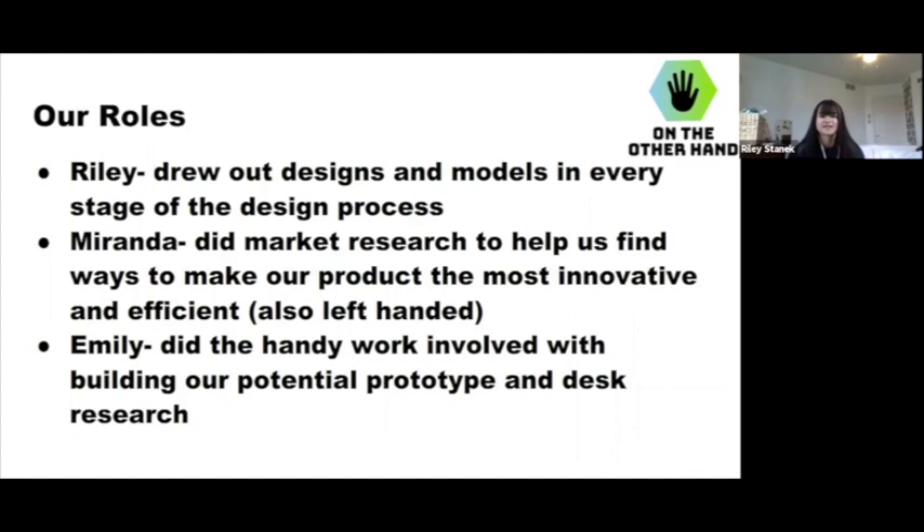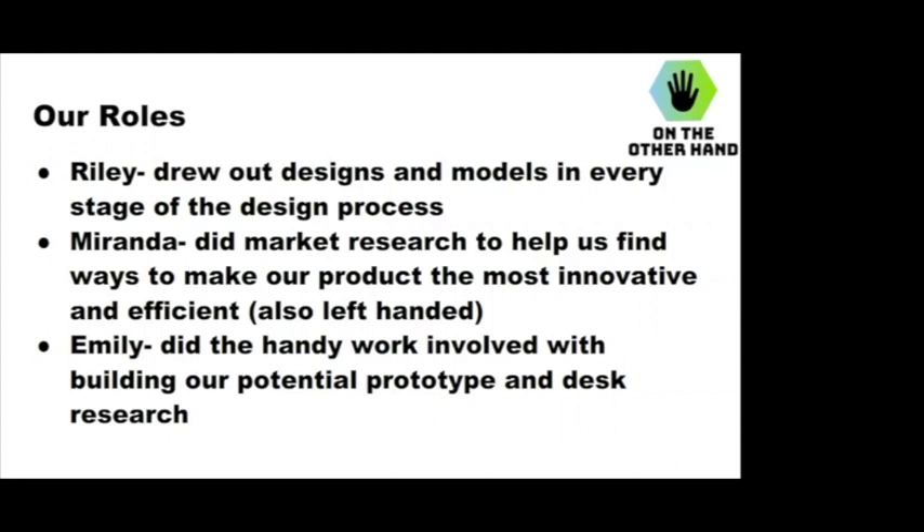As for our roles: I drew out a lot of the design — the front view and side view sketches. I did a lot of market research to help us find ways to make our product the best it could be for left-handed users. And I did a lot of the handiwork, like cutting the cardboard for our partially created prototype, and I was on the ground taking apart the real desk — I was the hands of the operation.